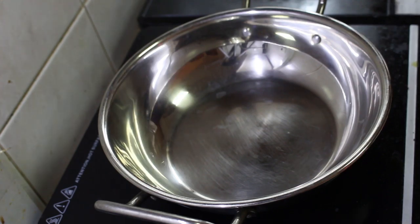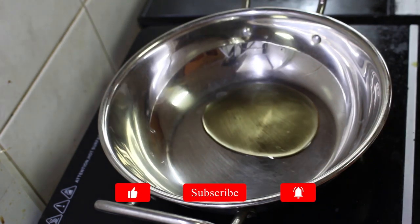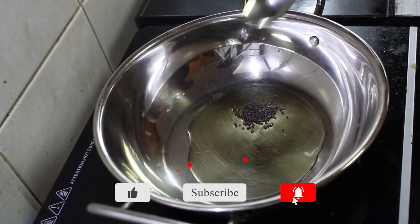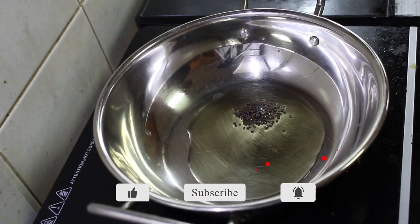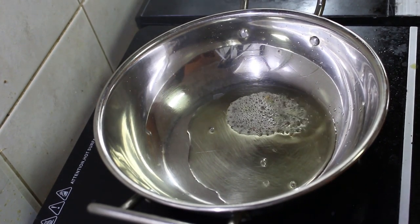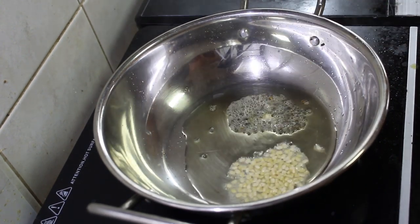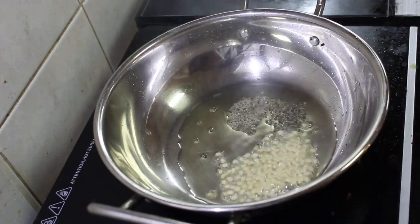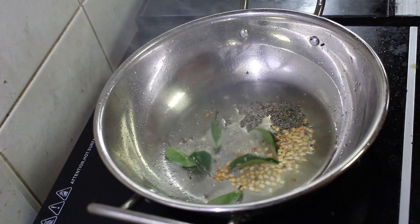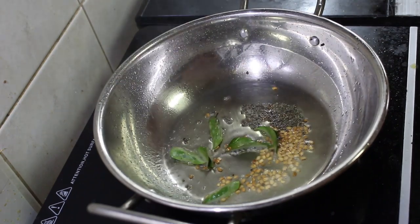In a pan, add a tablespoon of oil and then add a teaspoon of mustard seeds. Once the seeds get spluttered, add the urud dal and when the urud dal turns golden brown in colour, add a few curry leaves to it and then add the green chillies to it.